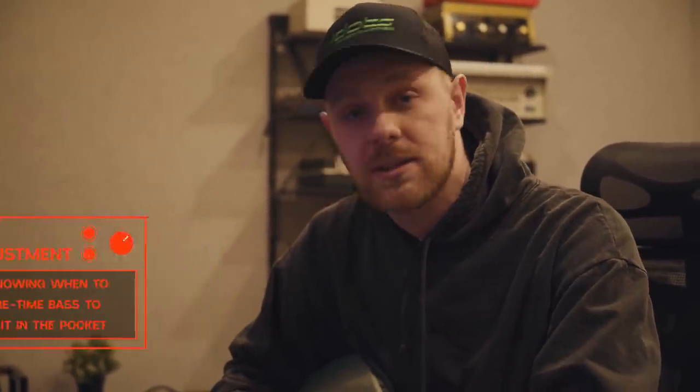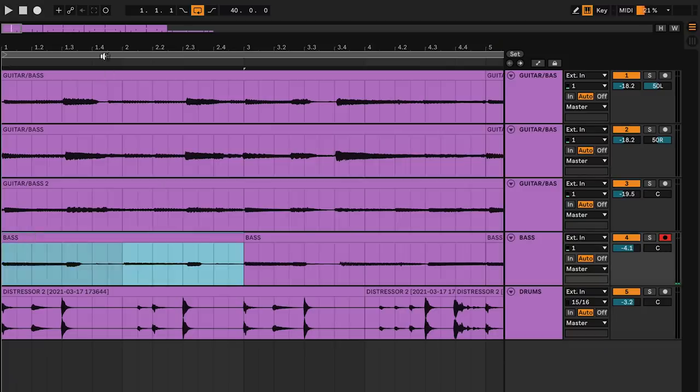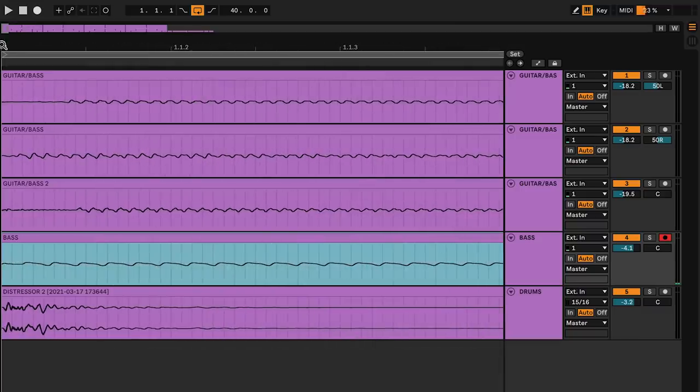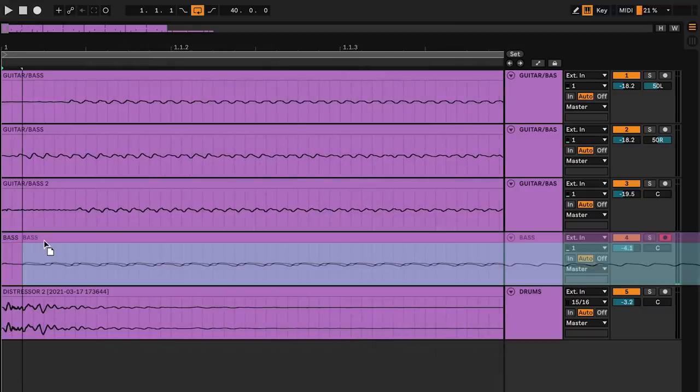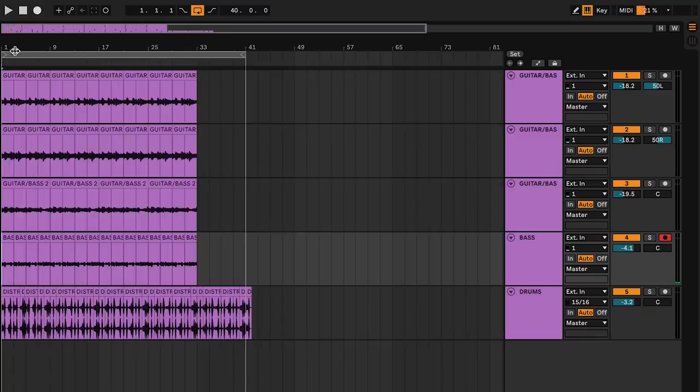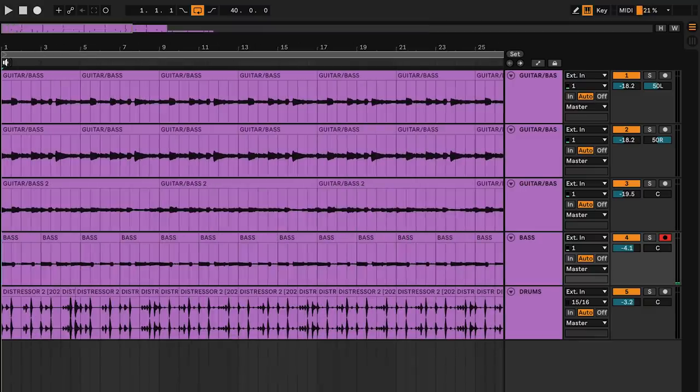I know my bass playing is always going to be a little bit ahead, but I want it to sit in the pocket between where these drums are and where these guitars are. So I'm going to take this whole bass stem that I just comped together, zoom in really far, and drag it just a little bit behind where the kick and some of those guitars first come in — adding a little volume fade so there's no clipping. Now my bass should sit in the pocket between those three DI guitar layers and the drums we recorded earlier.